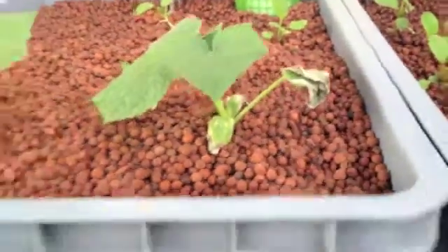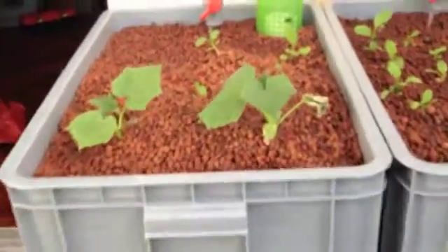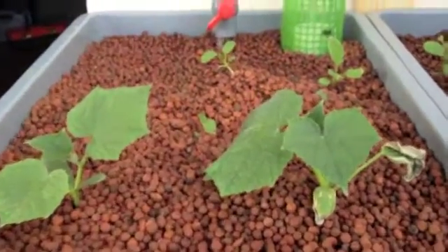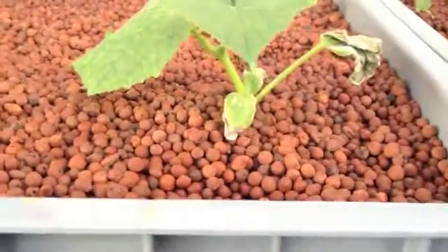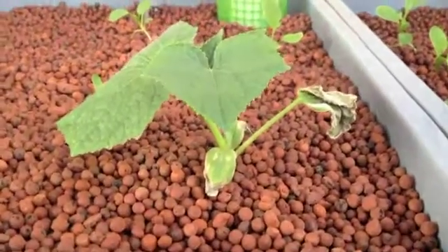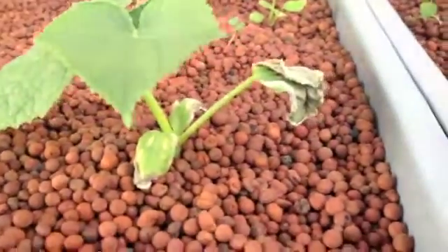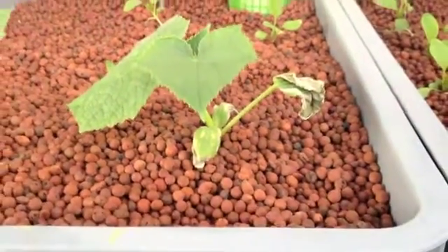What had happened was that this grow bed stopped cycling. It ended up in siphon lock, and soon after I must have left it, for the whole day no water was actually reaching this plant. As a consequence, some of the leaves did not survive the transplant.